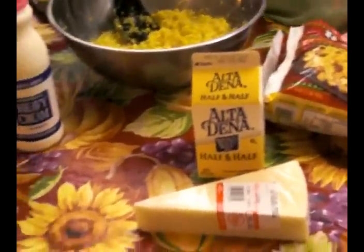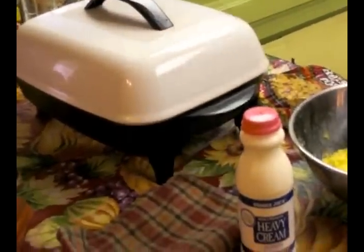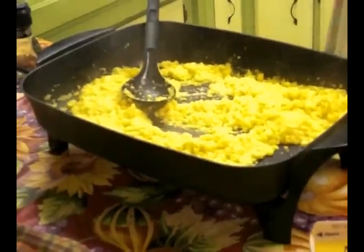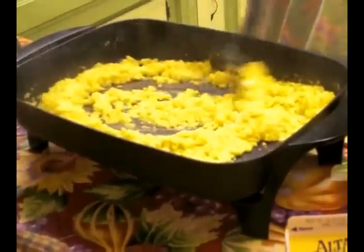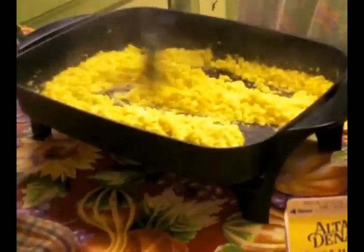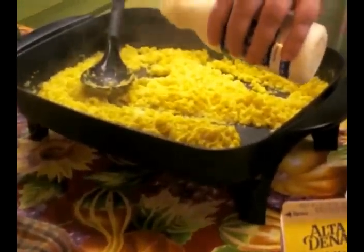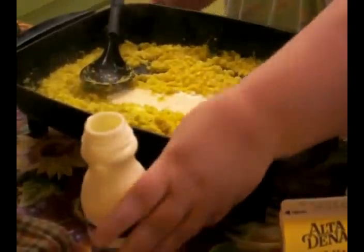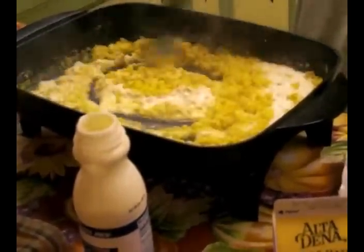All of it goes into my electric skillet where I'll heat it up. Once you get the creamed corn that you've made in, put about two tablespoons of butter. You start to heat it through and it starts to get real nice and hot. Then I like to add about a quarter cup of heavy cream and start mixing that into it.